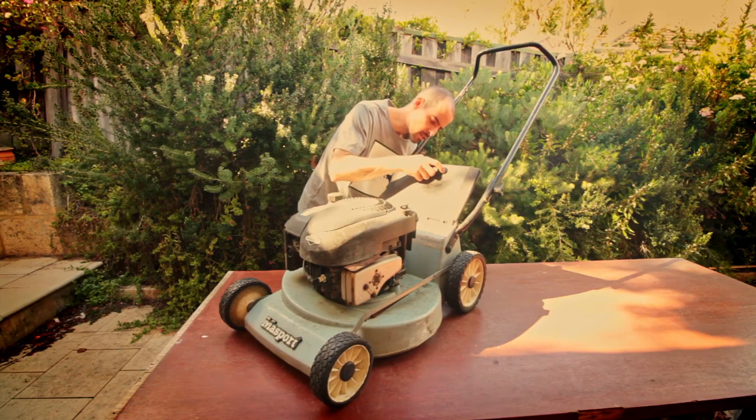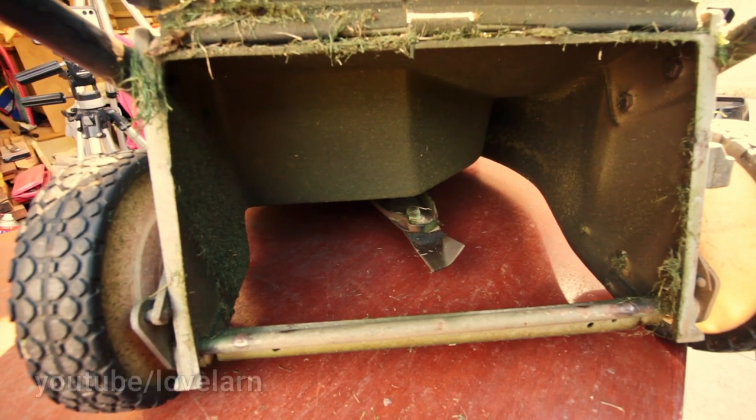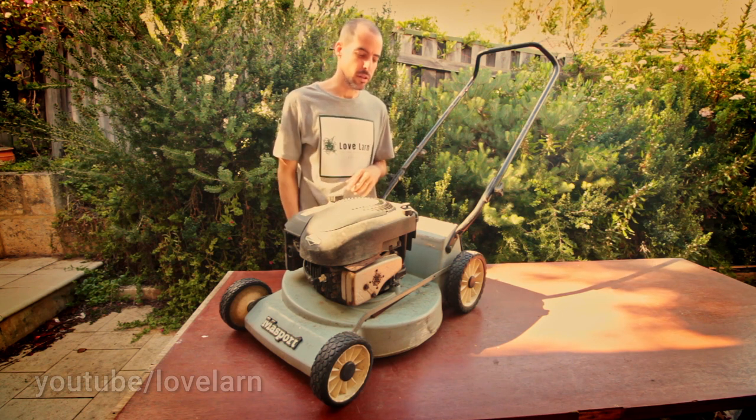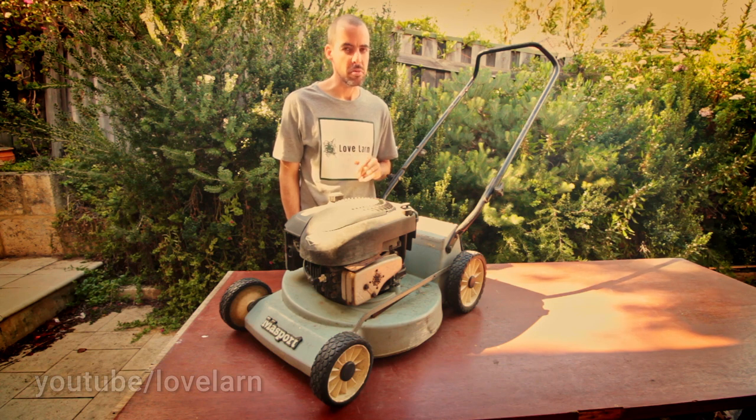In terms of this reel, yeah, it doesn't look great, but it's not too bad — there's a bit of meat on it still. We'll see how it goes. I had thought about converting this one into a Verdi or a Groomer, but I might put an eight blade reel on it for this one, just for a bit of fun.